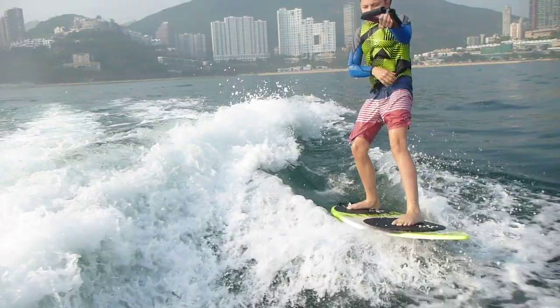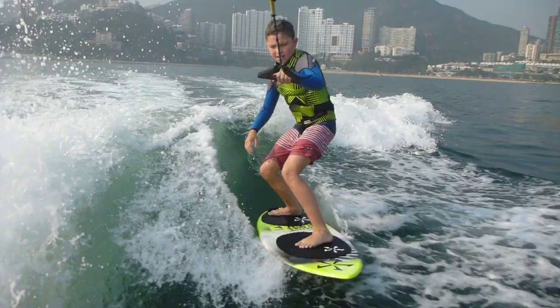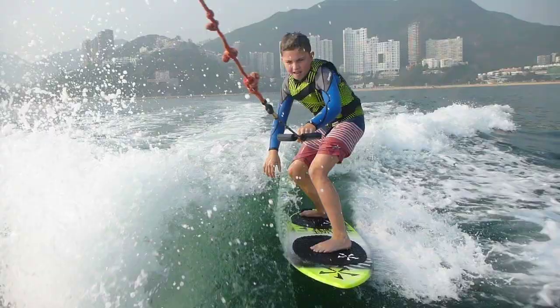The only thing is, make sure you've got both hands on the handle when you get up. If you've got only one hand, what happens is you get pulled to one side. If you've got both hands up, you can get up easily — so never try and get up with one hand.